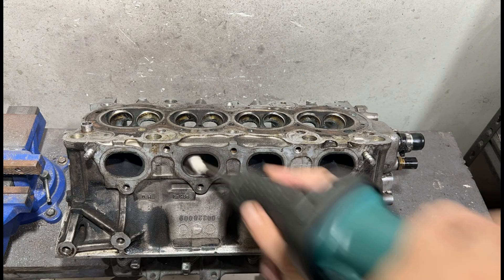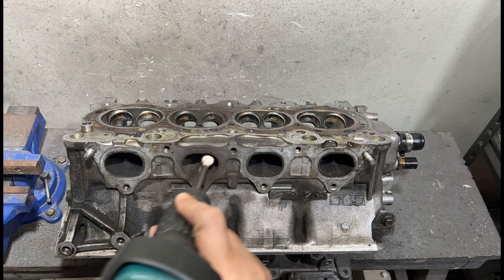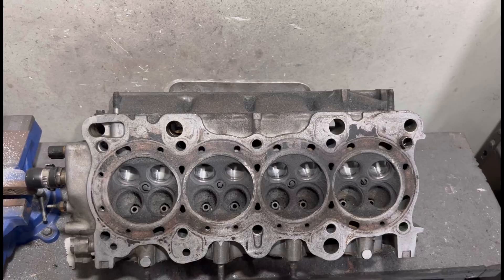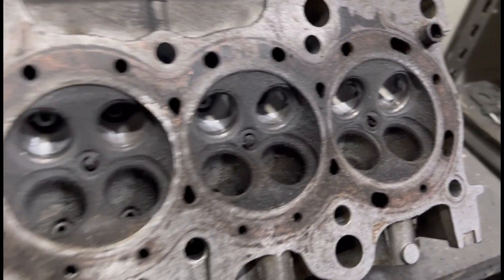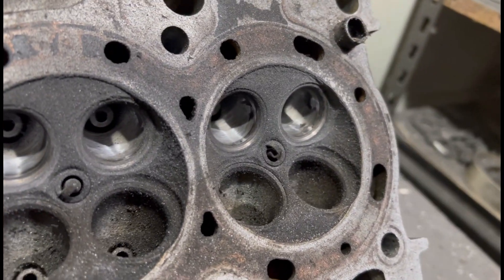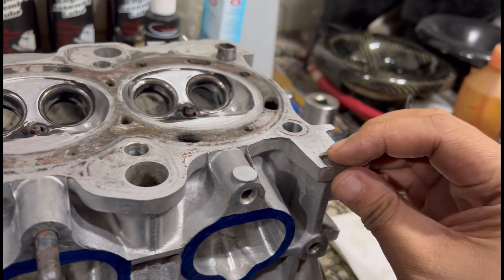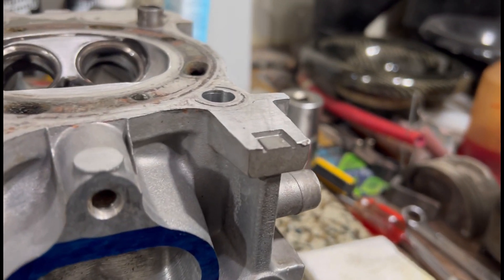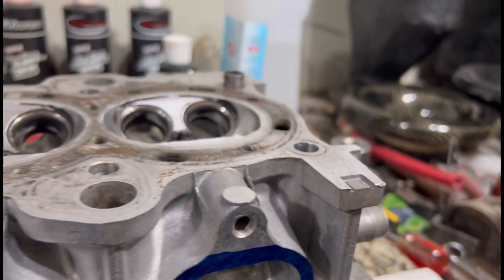We'll take you along the way until we finish up the head. We start with the exhaust here — looking in close at the details and the bulwark. It's looking good. Here's the head — you can see it has no mill, so it's going to be perfect. We're just going to surface it, finish it up, and drop it in so we can start up the car.